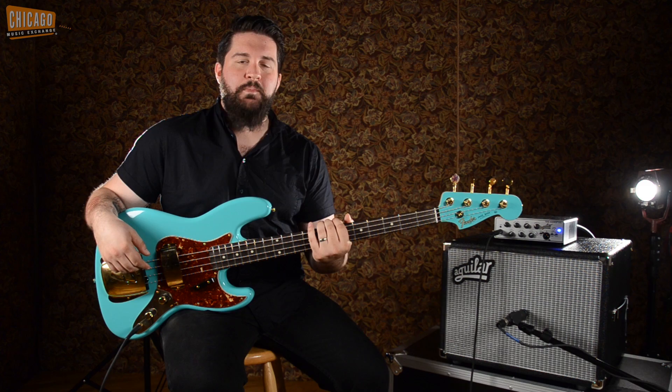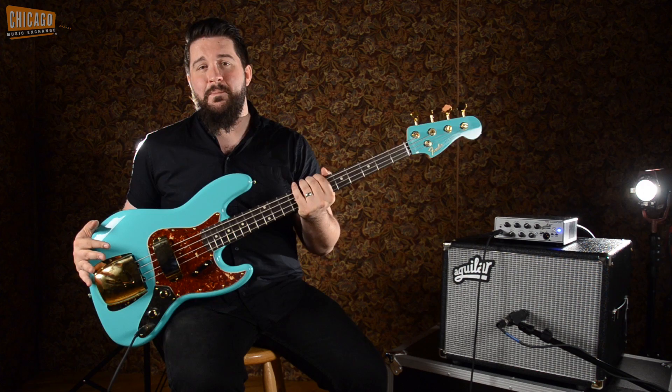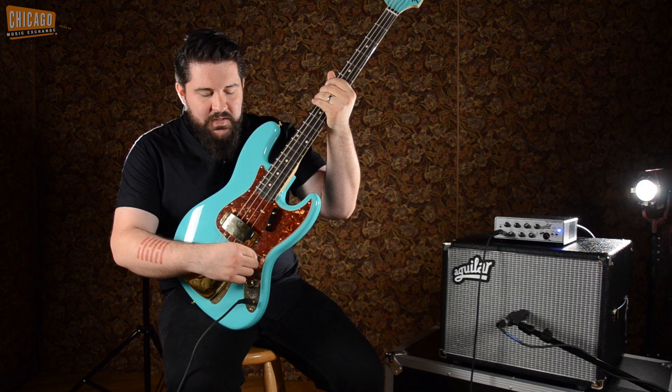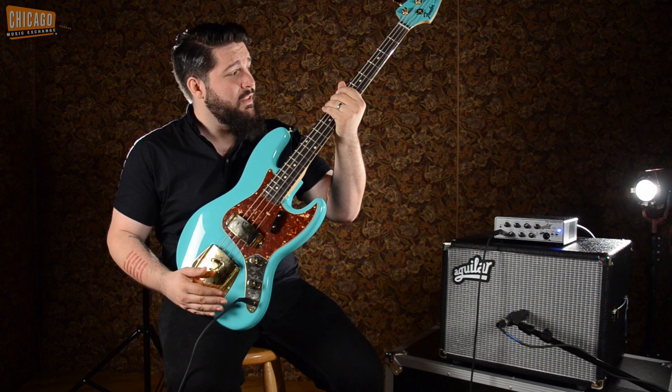What's up everybody? This is Mark with Chicago Music Exchange. Today I'm going to be showcasing this gorgeous Fender Custom Shop 1960 reissue bass. Beautiful seafoam green finish, gold hardware, concentric stack knobs here. A lot of guys would mod this out in the early 60s and even the 70s for different tonal reasons, but honestly it sounds awesome. You can get a lot of really great tones out of this thing.